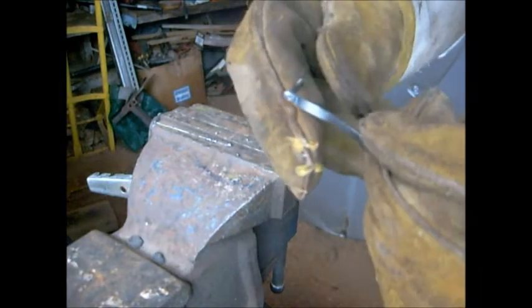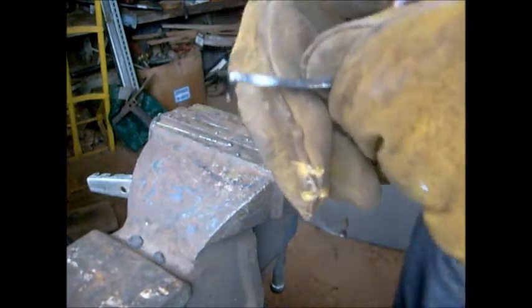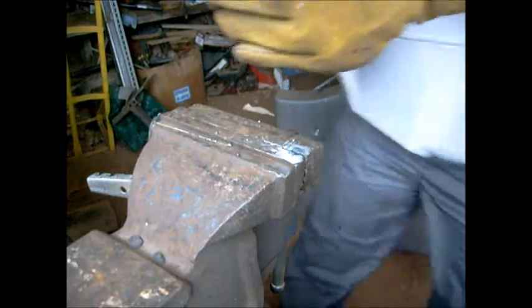That should do it nicely. I'll just give that a buff and then grind it off, and it may not look exactly perfect but I'm sure it will do the job.